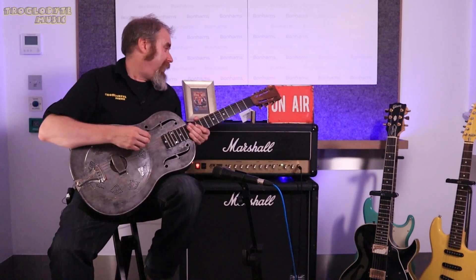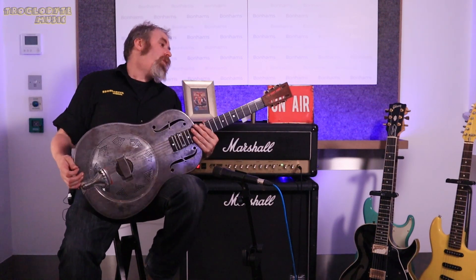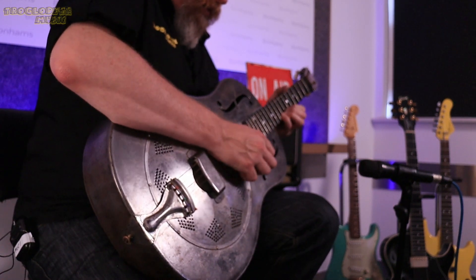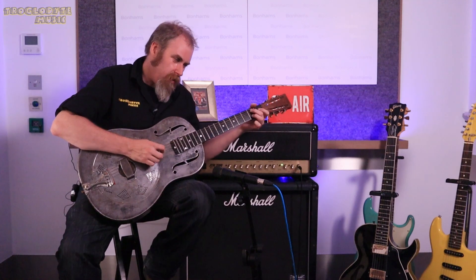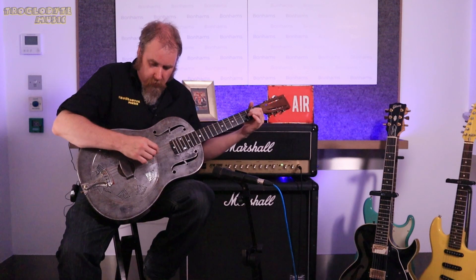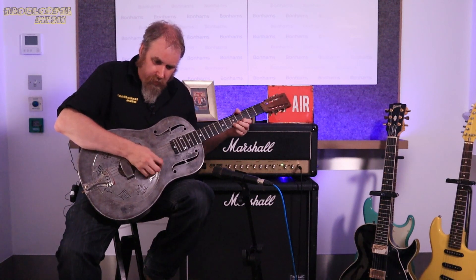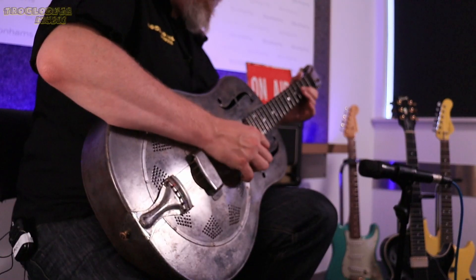Definitely got to look into one of those chunky slides, but that just sounds old. It's actually the slower you play it — individual notes — I think the nicer it sounds, sort of letting it wrap around the body of it.